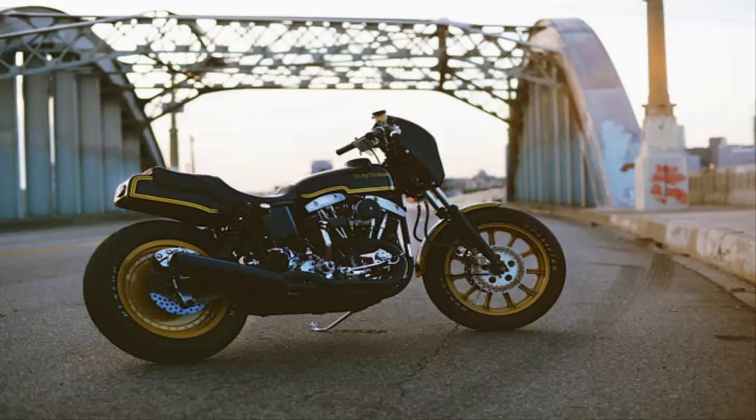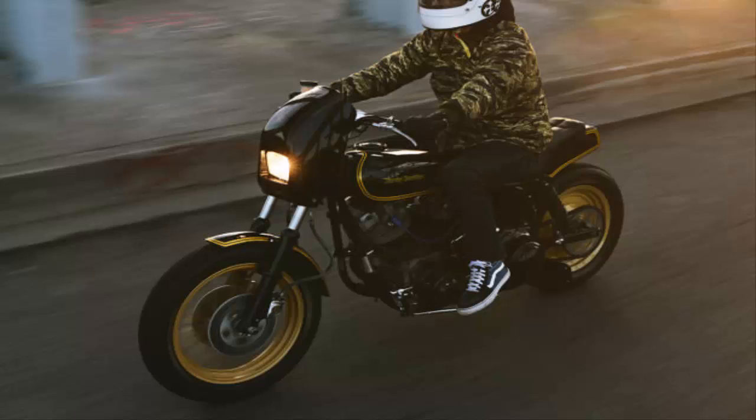The fabrication is top-notch, as you'd expect from a man who worked with Jesse James and Indian Larry before setting out on his own just four years ago. Not surprisingly, he's now a regular at the invite-only Foro3 shows.